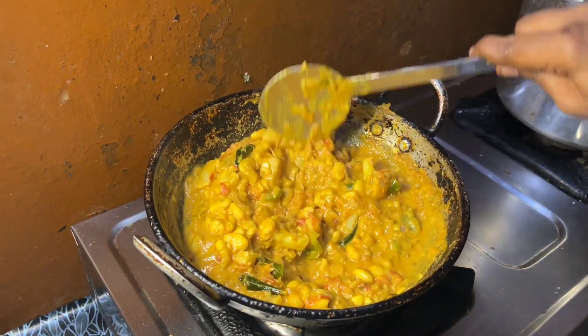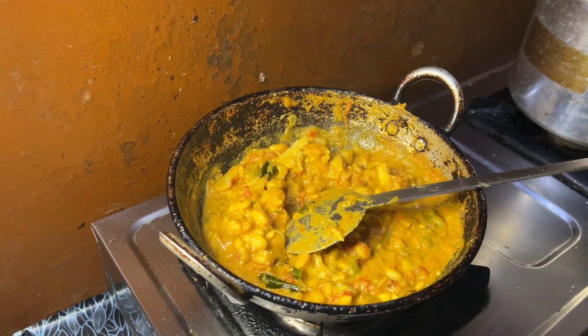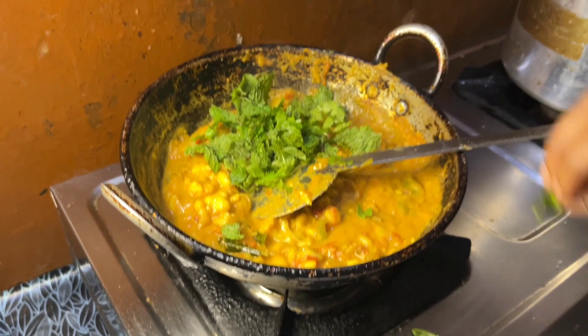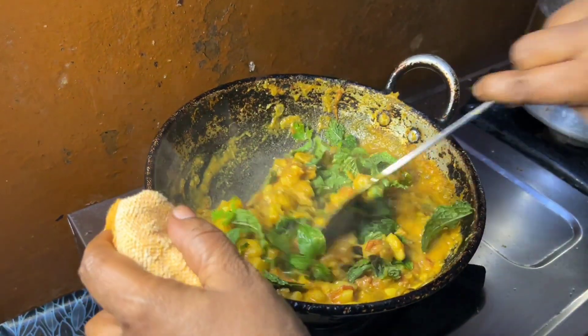Add the gravy in thick. Put the gravy in for 1-2 minutes.